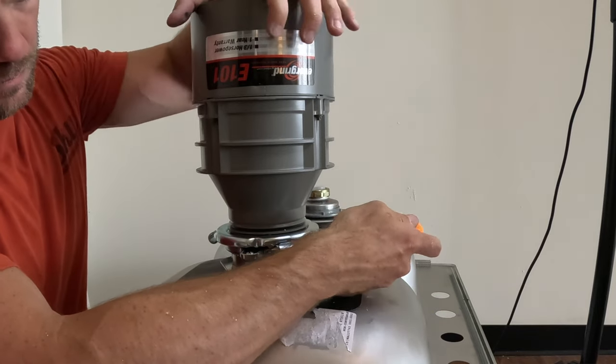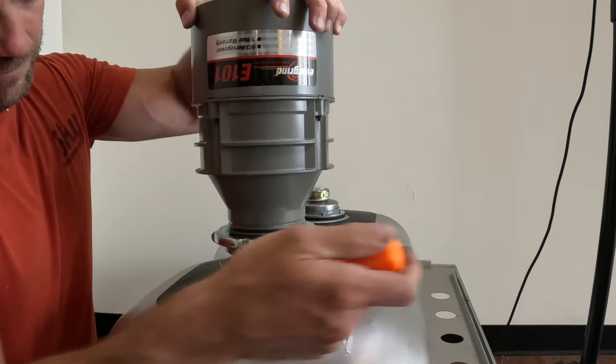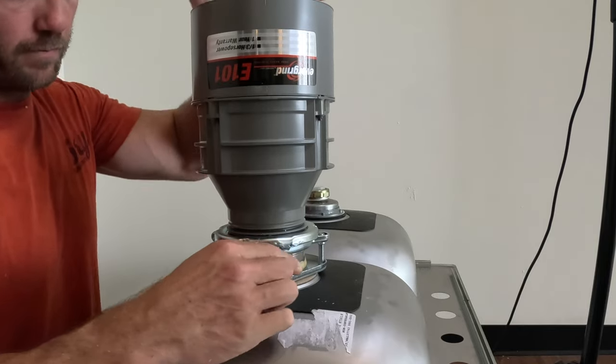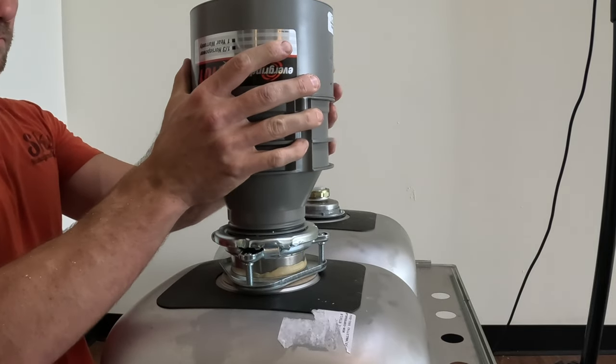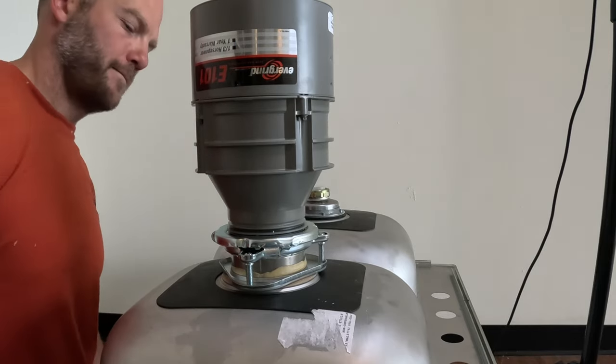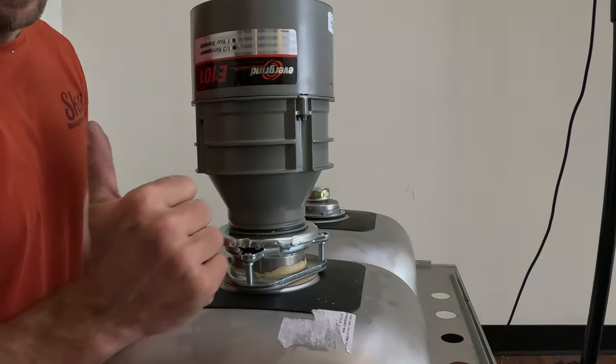There is a little notch on the mounting bracket that sort of locks that ring in place. Once you have it all the way there, there won't be a gap between these pieces — that's how you know you have it far enough over. This has been a tutorial on how to install a garbage disposal drain assembly. I hope you found this video helpful. Please like and subscribe and we'll see you back here next time.